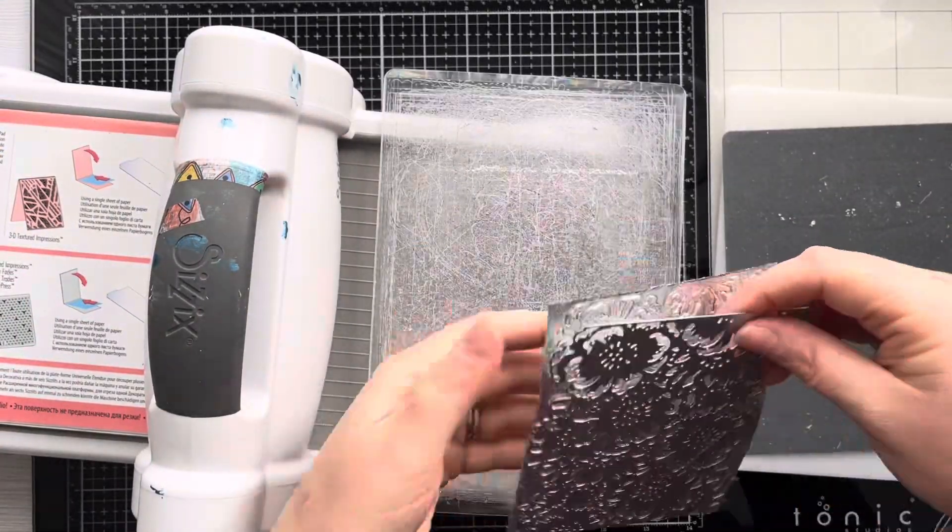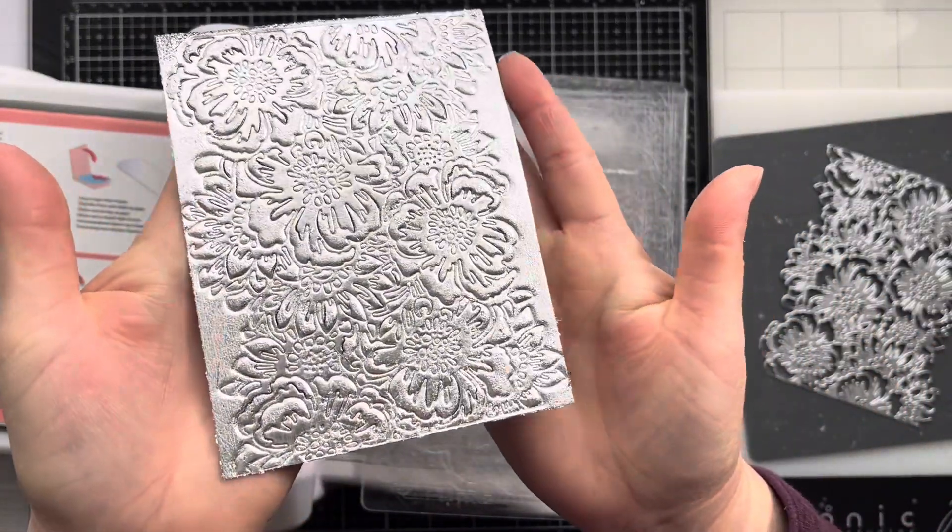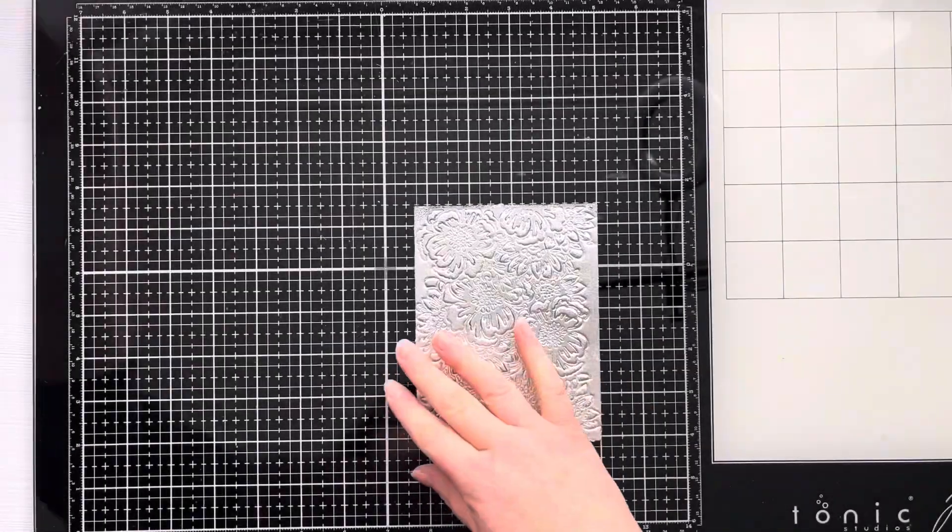You can do this with any die and you get a beautiful embossed panel. As you can see it looks absolutely gorgeous with the silver gilding flakes.